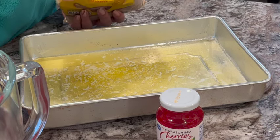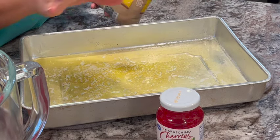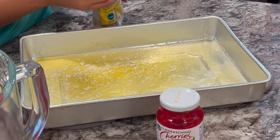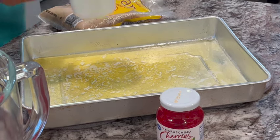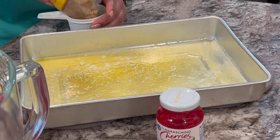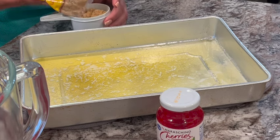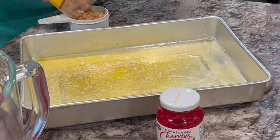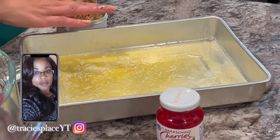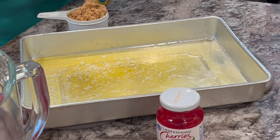Next we're going to add the brown sugar. Some people add a lot, some people don't like it as sweet. Let me measure it out so I can tell you the exact measurements, because I usually just sprinkle it around and eye it — it just comes out the same every time. I've made this cake so many times, taken it to potlucks and all that. Make sure your hands are super clean. We're going to start off with a cup so I can tell y'all exactly how much.